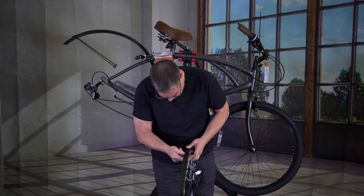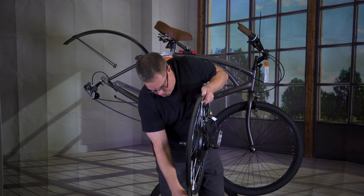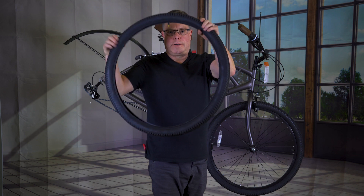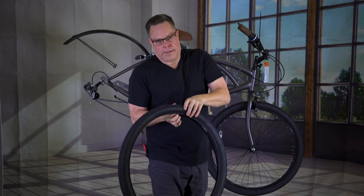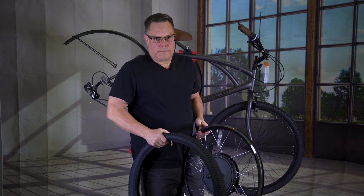We want to find the hole for the little air hose to go through. We're going to hold that in place and then the rest of this just stretches on like a rubber band. My tube is already in here — you can see there's the tube, got a little bit of air in it. Seems like this is the best way to get these things on. I'm going to go fight with this thing for a minute.